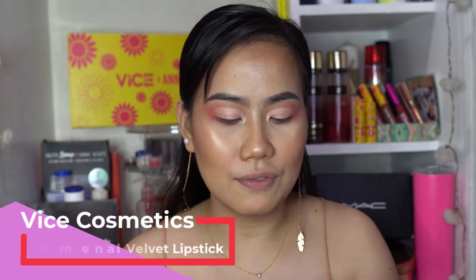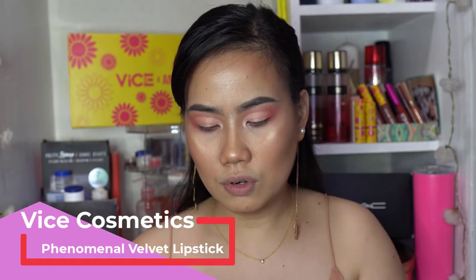Before we finish the eyes, let me show you what I'm gonna use for the lips. I got a great deal — a buy-one-take-one on the Vice Velvet Lip Kit in the shade 'Care of Who.' It has a lip liner which I love. The lip liner acts as a guide since the edges of lipstick tend to fade first, so it's important to line your lips and fill them in first. Then I applied the velvet lipstick — I really love the formula, that's why I got the buy-one-take-one.